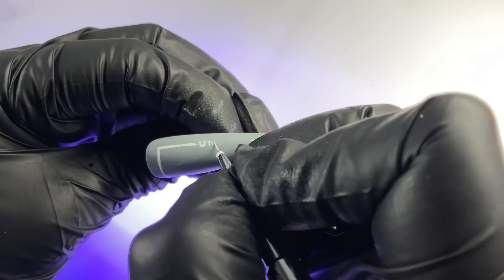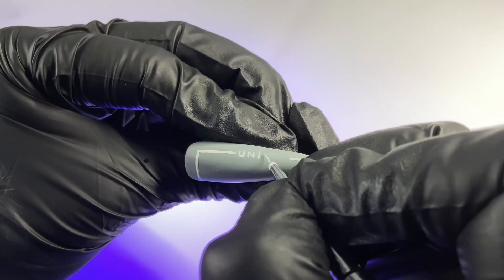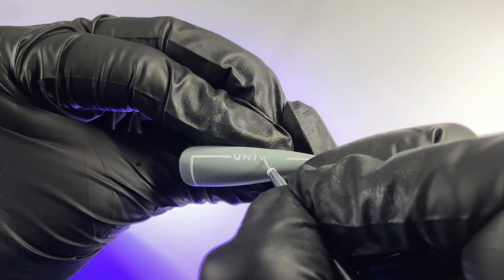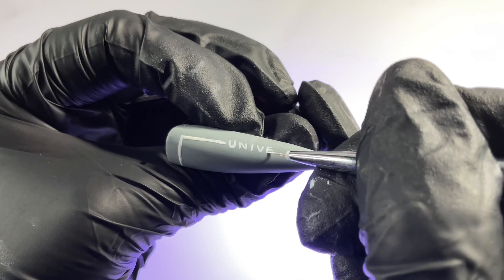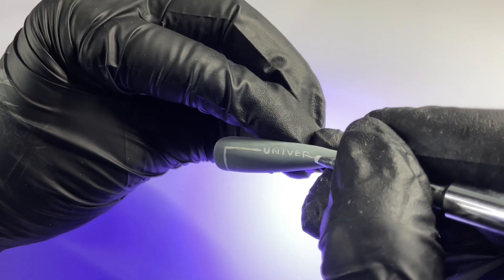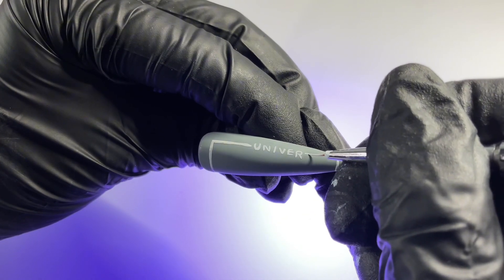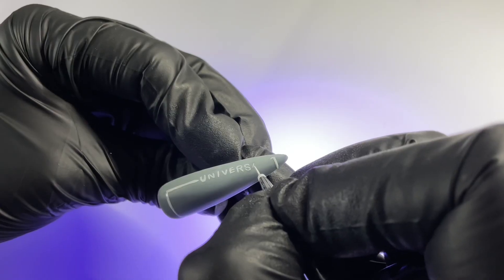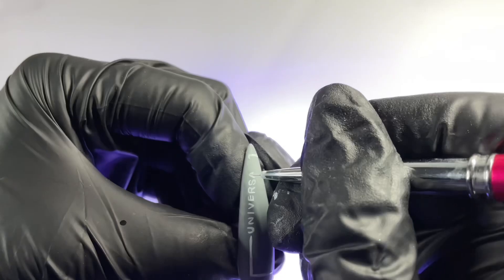Using a small detailer brush and that white liner gel, we're going to start writing out 'Universal' in very tiny letters. This lettering at the top is pretty basic, so we're just taking it step by step, breaking down each part of the letter, and trying to keep our hand as stabilized as possible. The Universal Monsters logo lettering is really iconic, so I definitely wanted to recreate that on the thumb nail.